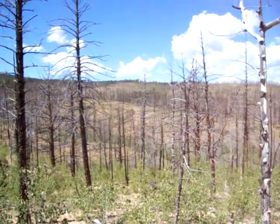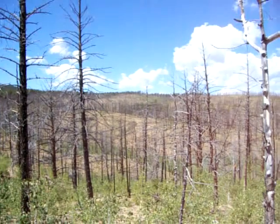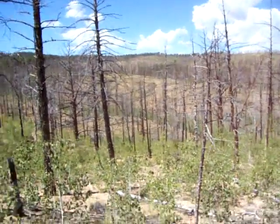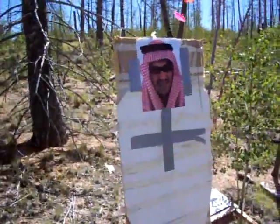There's the rock pile — I believe way the heck up there on top of the ridge, the one to the left. Yeah, and here's the thousand-yard target, got it set up there.